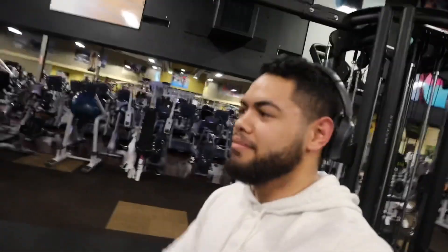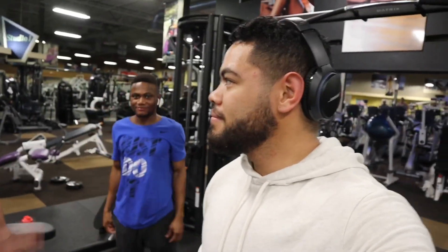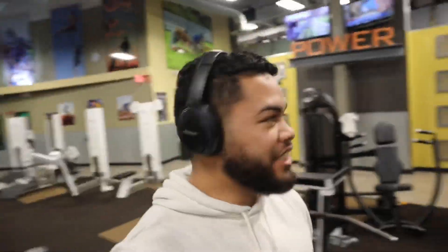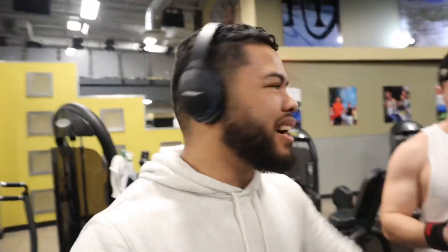Alright guys. So Lyndon here from Lifestyle Lifters. I just finished my workout — I had cardio, legs, and abs. I usually do cardio first because we get there so late and I'm really tired from work already. If I decide to skip or do a light weight for the night, I can at least say that I got my cardio in instead of going home without cardio done. But I did do abs — I'm starting to do abs a lot more now that we're in the cutting season.